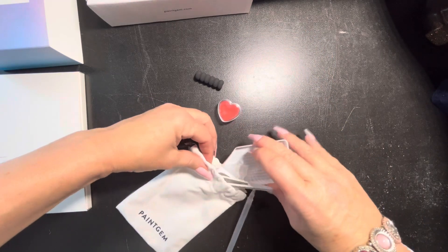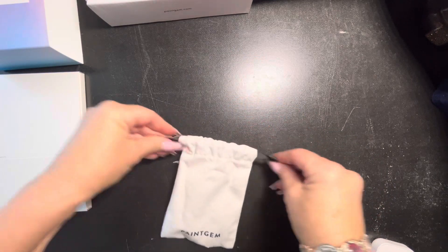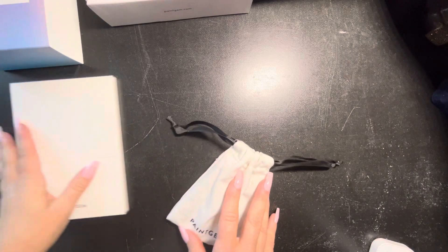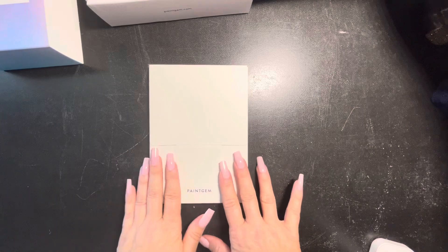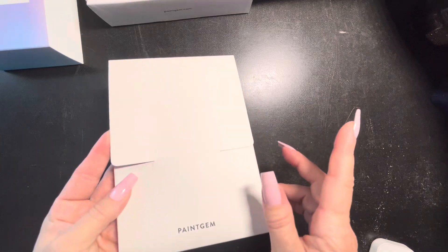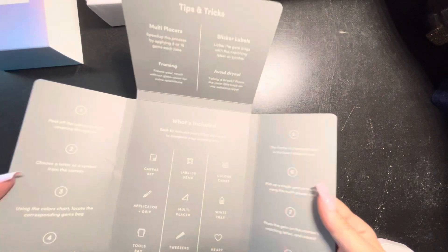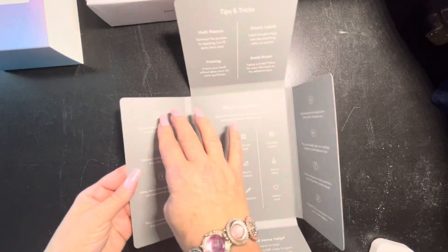I'll try to put a timestamp on this video so that if you want to watch after I've looked at the canvases, you can fast forward to the timestamp. This is your final spoiler warning — I'm going to be opening these now. For those of you who haven't fast forwarded yet, let me show you the folder. I'll get the canvases out off camera without looking at them yet, and then let's look at the folder. Up here we've got tips and tricks, eight steps for how to diamond paint, what's included, and a QR code to chat with their team.